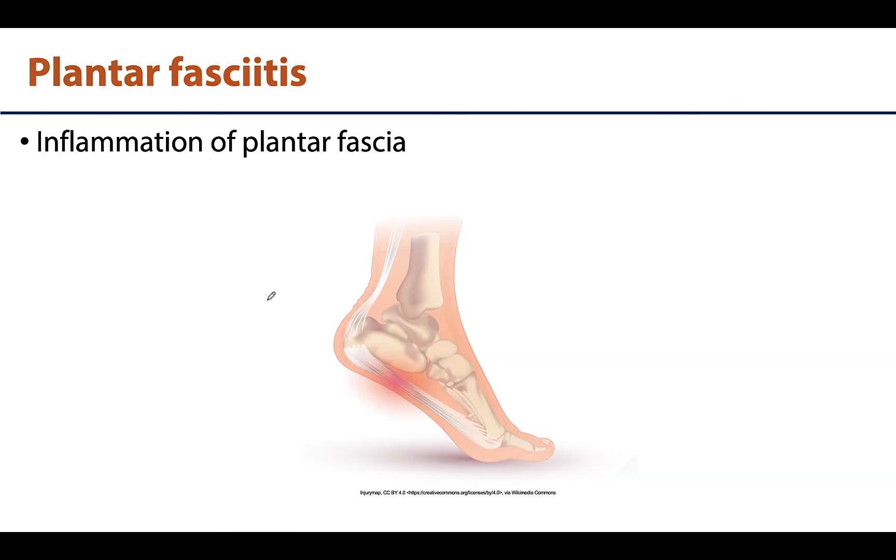As with so many structures in the body, the plantar fascia can become inflamed — particularly the plantar aponeurosis portion — and this is referred to as plantar fasciitis. It typically presents as pain right around that attachment point on the calcaneus, the medial tubercle portion.